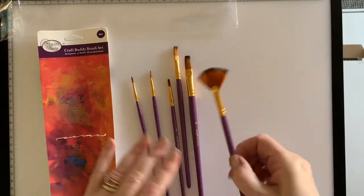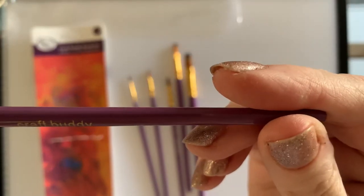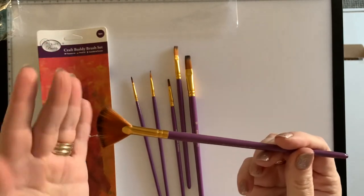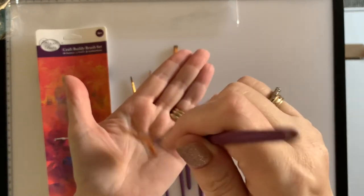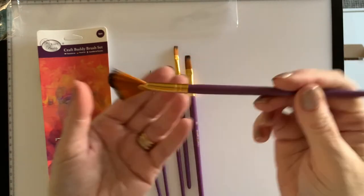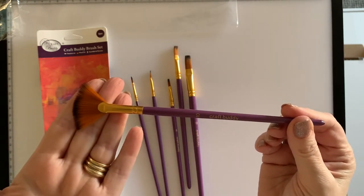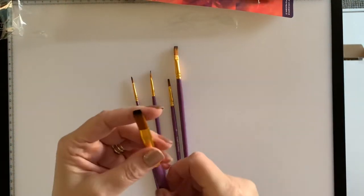So we've got our set of six here, all in various sizes. This is the largest one and they're all logoed up — a little bit of Craft Buddy branding, which is good, and purple, which I like. This one is quite a fanned-out brush, so that'd be nice for doing your cards and gently putting your sealer on. I've been waiting for these brushes to come so I could try them out.